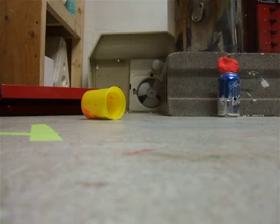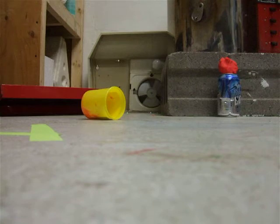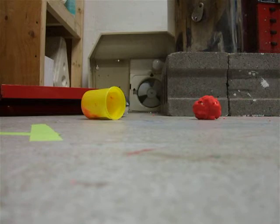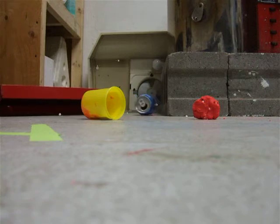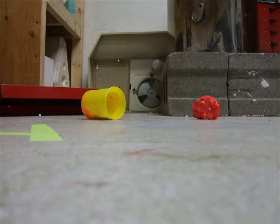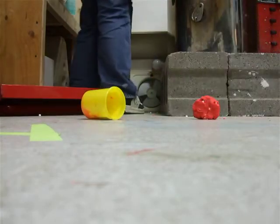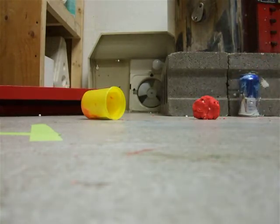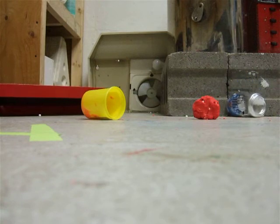I'm going to shoot up the Play-Doh first. One second. [Shooting at Play-Doh target.] No, I'm just going to go find another one. [Continues shooting at Play-Doh.]